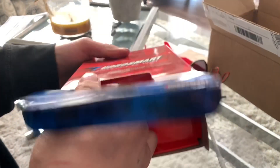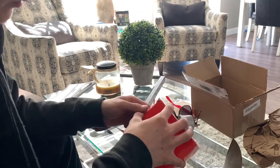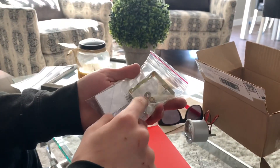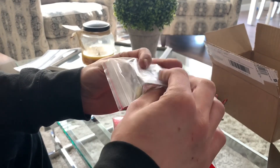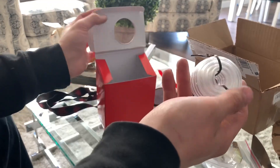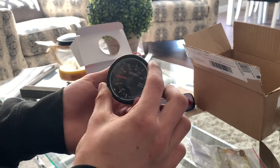In the box they also supply you with mounting brackets, washers, nuts, and a tee. I'm not sure what size the tee is but I'll tell you in a second. They also supply you with vacuum line — a good amount of it. They also give you a little guard for the pod that goes over it and makes it look nice and flush.